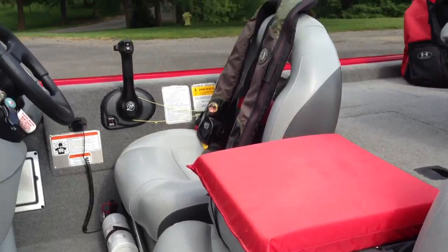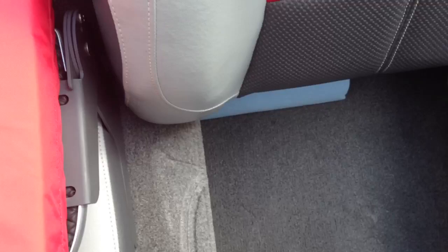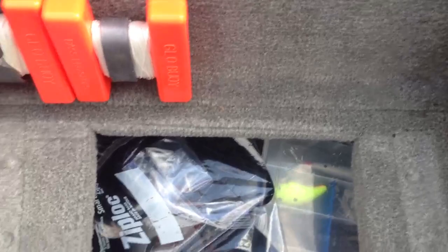Okay, let me hop in here real quick. You guys can see those compartments — live well, I don't really use it so I can use it for storage. Got a bumper in there, seat post, a couple anchors, rope. I usually just keep a rope under the seat — there's some towels there. Keep my buoys right there. Got a couple props in here and some miscellaneous tackle.